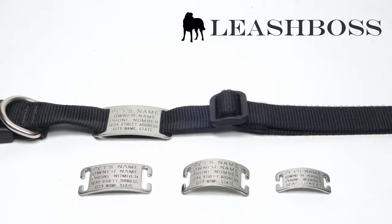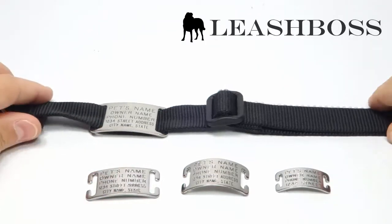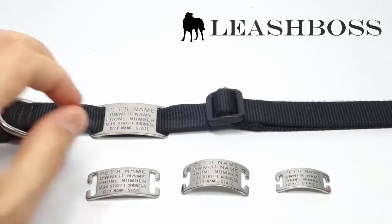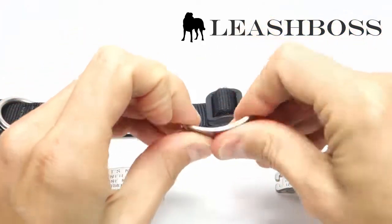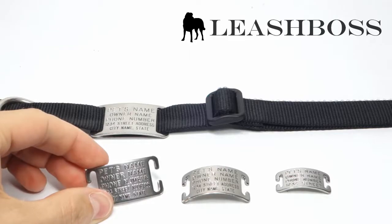Hi everyone, this is Paul from Leashboss and today we're going to look at the Boomerang collar tag. Unlike regular hanging tags, this tag fits directly onto your pet's collar, makes no noise and is guaranteed not to fall off. The tag is curved to fit the shape of your pet's neck and is made with a durable stainless steel. The engraving is very deep which means you'll be able to read the text after many years of use.